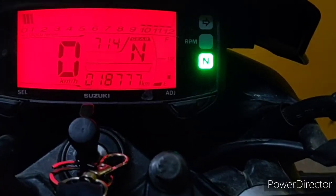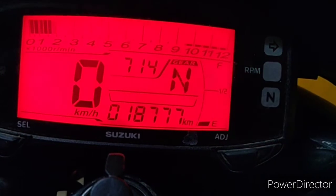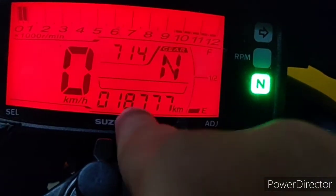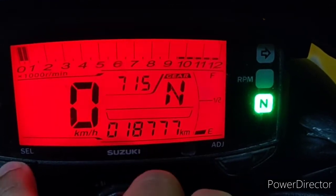The next advantage is the display. The display is one more crazy thing — you will find all the information you need, like a gear indicator, time, trip meter, and fuel. In this price range you are getting everything you would find on a superbike or higher CC bike — time, gear indication, trip 1, trip 2, and mileage. For beginners or learners, you can ride the bike easily because there is a gear indicator to guide you.